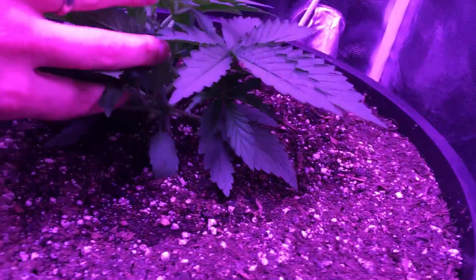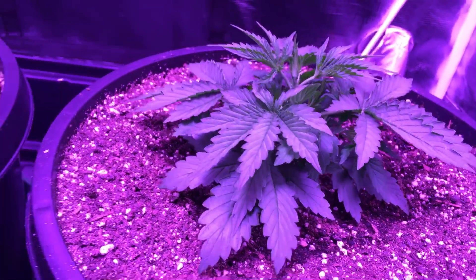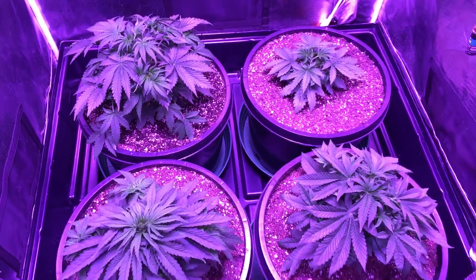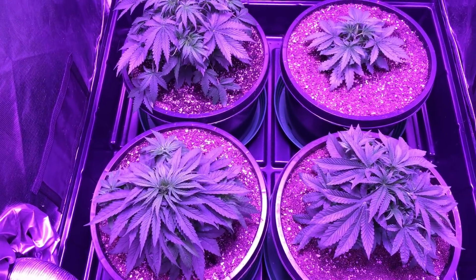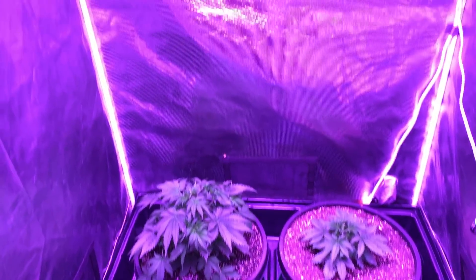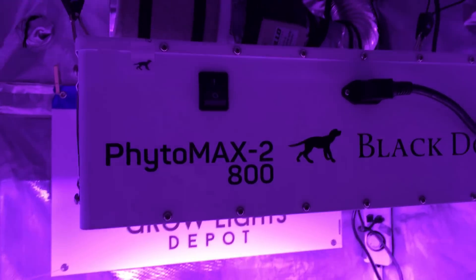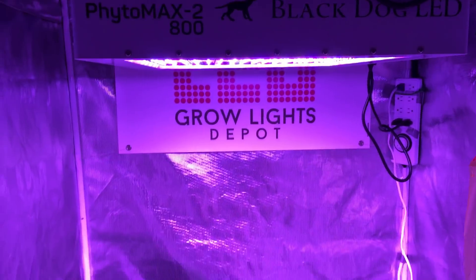And this is the baby — that one's looking nice as well. Not too much going on yet. As these progress I'm gonna scrog them out, but right now we still have several more weeks. And again, this is done under the Black Dog Fidomax 2 800 in a 4x4 Gorilla Grow tent.